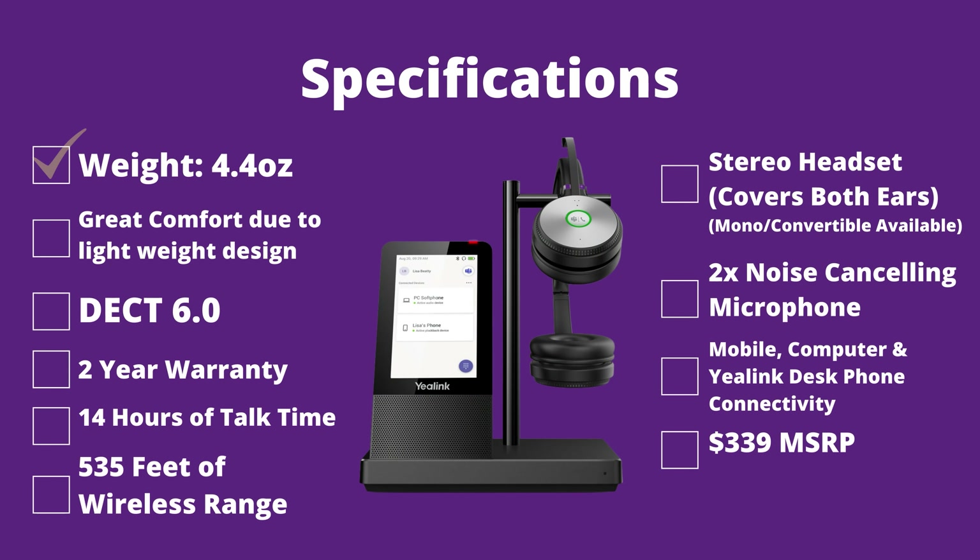Headset weight is 4.4 ounces, which is a lot lighter than most other headsets on the market. This particular model is a stereo one, which means it has two speakers, but there is the option of mono or a convertible headset with this same base. It's great on comfort because it is lightweight. It has two microphones built into the microphone boom to eliminate background noise, and we're going to do a microphone test and also a range test to show you the range of this headset.